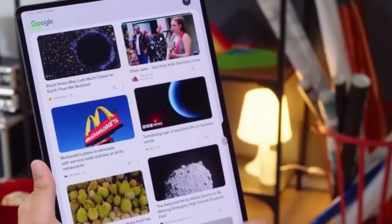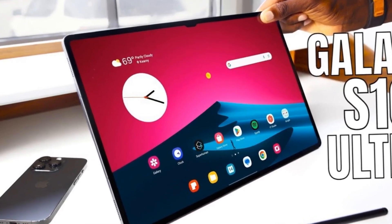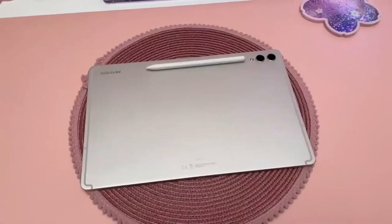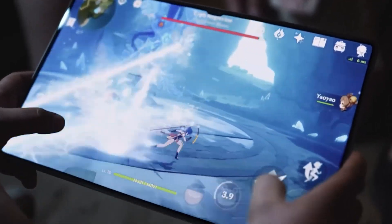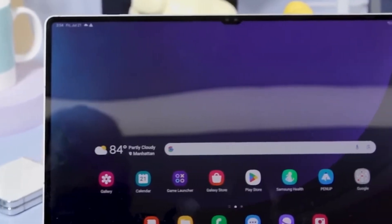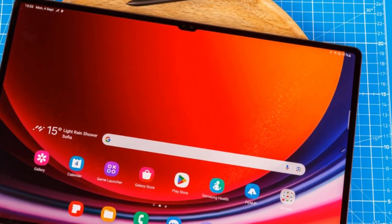Samsung's upcoming Galaxy Tab S10 generation is set to elevate the company's achievements in the tablet market. After the strong performance of the Galaxy Tab S9 series, Samsung is adjusting its strategy this year, focusing on large screen tablets. Interestingly, the 11-inch model will be dropped from the lineup.